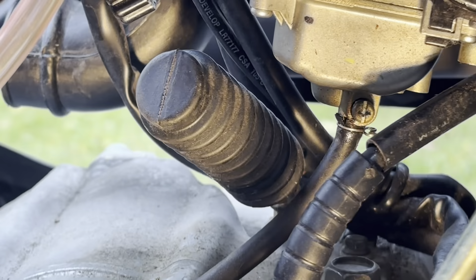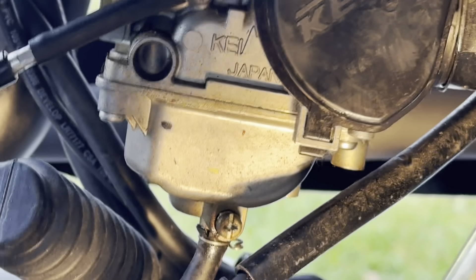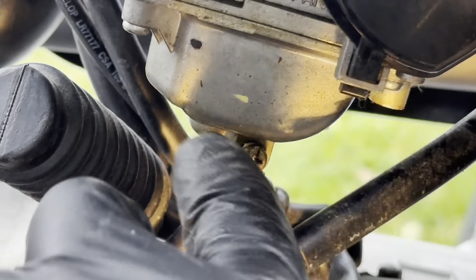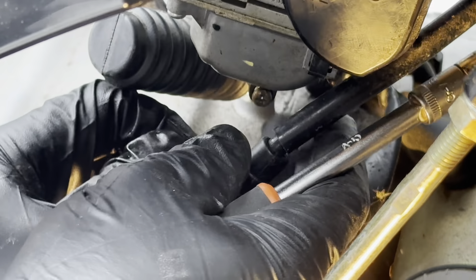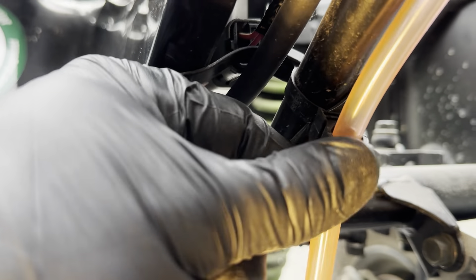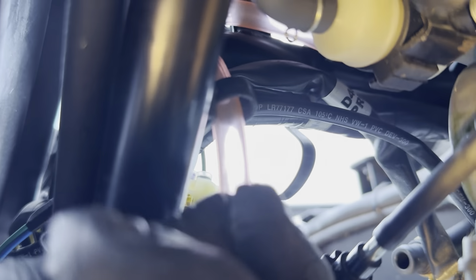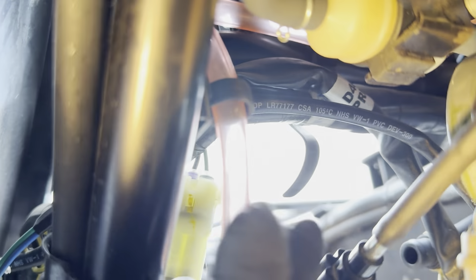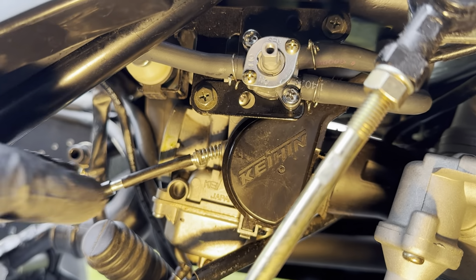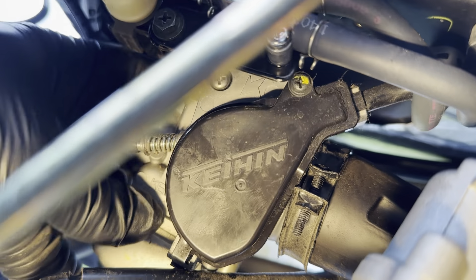Next step will be to remove the drainage pipe from the bottom end of the carburetor by squeezing those clips. We will also have to remove this pipe - it's clamped to this side and continues up to another thing you have to push it through, like a plastic circle. In order to remove the throttle cable holding the actual carburetor to the engine, we'll have to unscrew that little screw with yellow on it to open this cover.